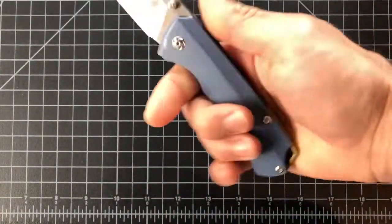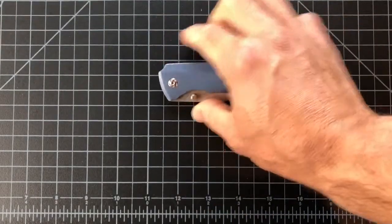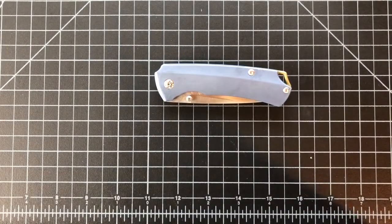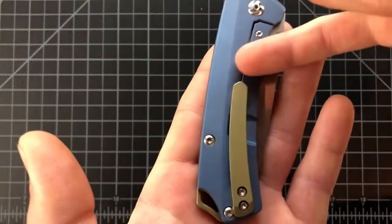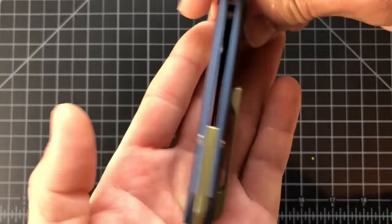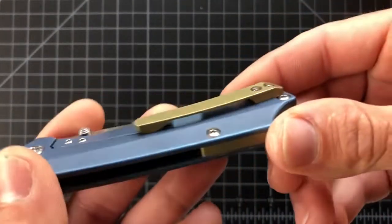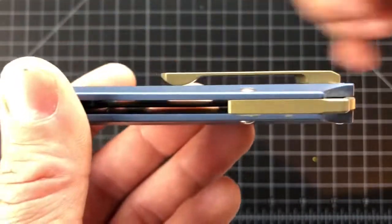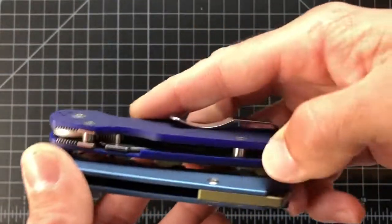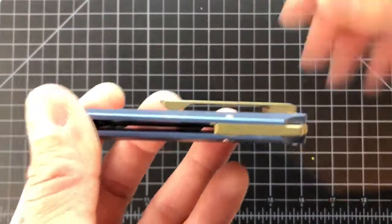Yeah, excellent. Now about the clip — it's not the best clip. They do a good job with the CNC milling of it, but it's not very tall and it doesn't ramp very well, so definitely not like the Spyderco clip as far as getting on the pocket. I'll show you some footage of that. It's a nice clip but it's not the easiest to get on and off of your pocket — but not bad.